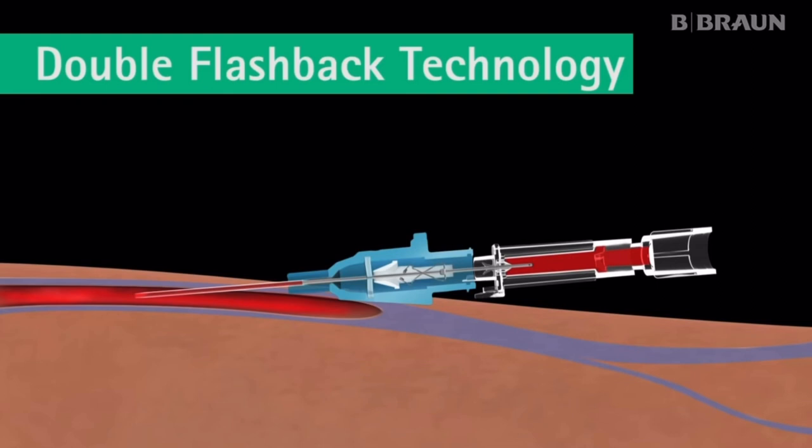Once the catheter is advanced completely, the needle is withdrawn straight out of the hub.